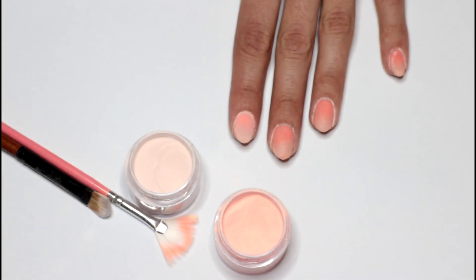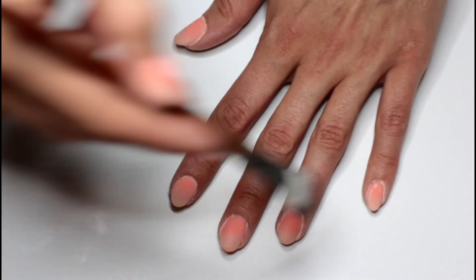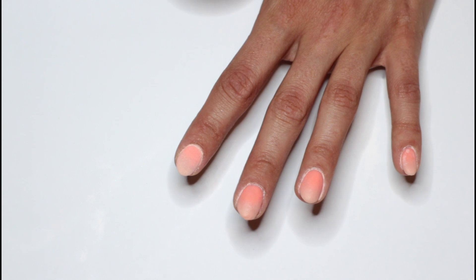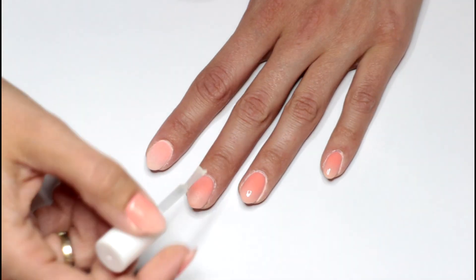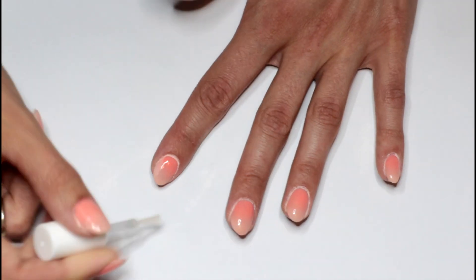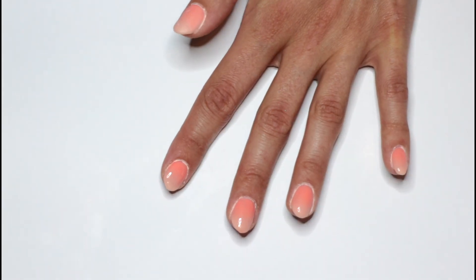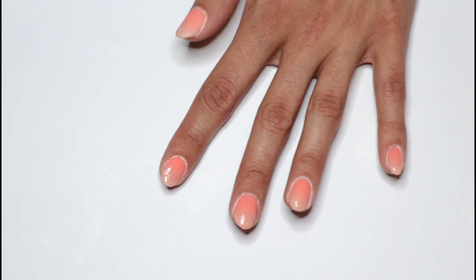Brush the excess powder off. As you can see, the color has really popped after the second coat. Now I'm brushing all the nails. I'm using the base and top layer from Cuccio, so this system needs another resin layer as a last step before you apply the activator. The other product I used from Jellike from Aliexpress doesn't need an extra coat — after the last color coat, you just apply the activator.